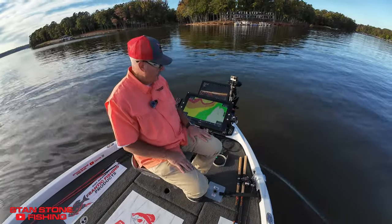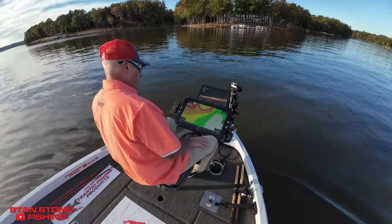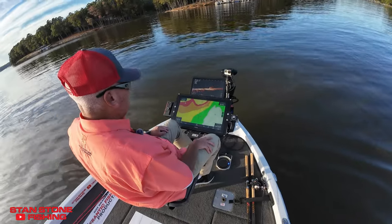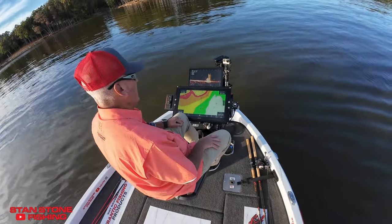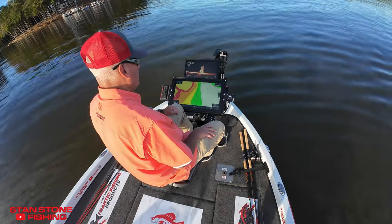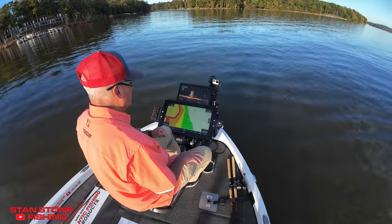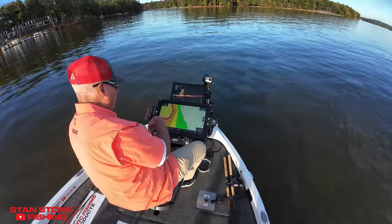We've got our trolling motor deployed and we're getting ready to go hunt some fish. We'll put our Revolution sonar in trolling motor mirror mode and we're going to come up on a brush pile — okay, that's about as far as I want to go. We hit the brakes and we stop.